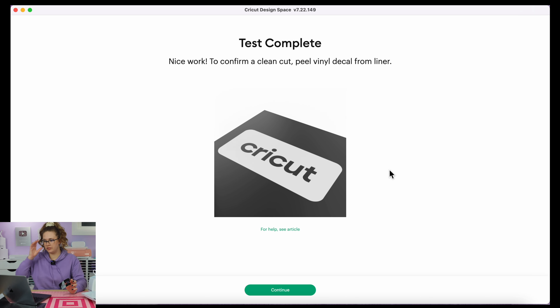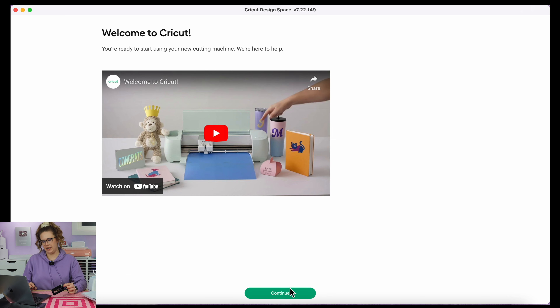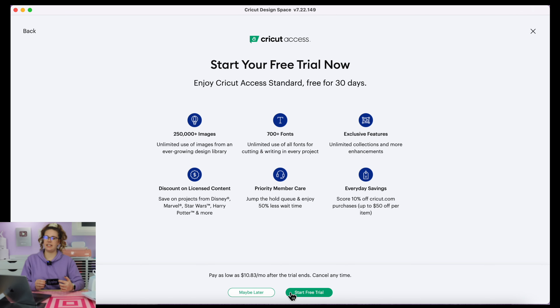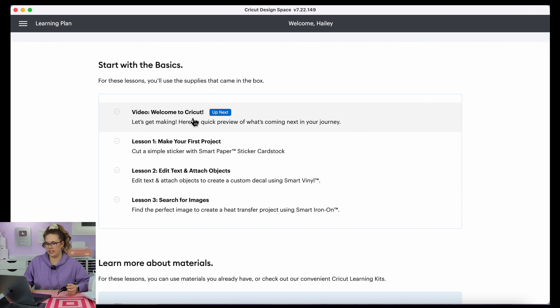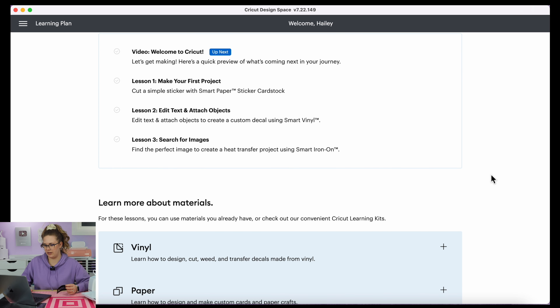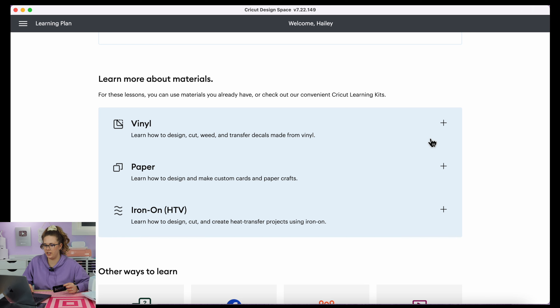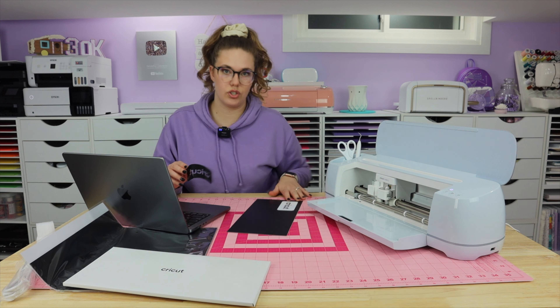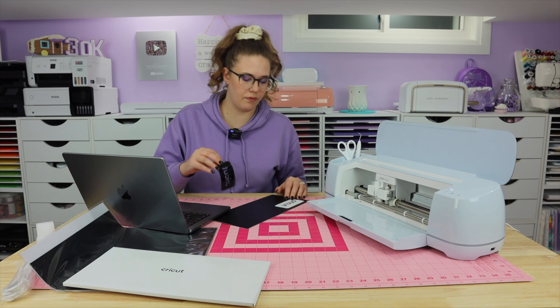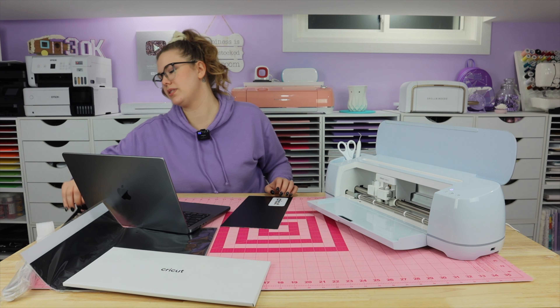Now it says continue. Welcome to Cricut — you're ready to start using your new cutting machine. I'm going to hit continue. Start your free trial — this is typically for if you don't already have an account. I'm going to hit 'maybe later.' Ready to learn — so this is really helpful, and wasn't something that existed when I first started with Cricut. You can click on all these different videos here and learn how to use your machine, learn about materials, and they have lots of different learning options. Honestly, YouTube is also an incredible resource for free tutorials — if you're not sure how to do something you can usually find a video there.